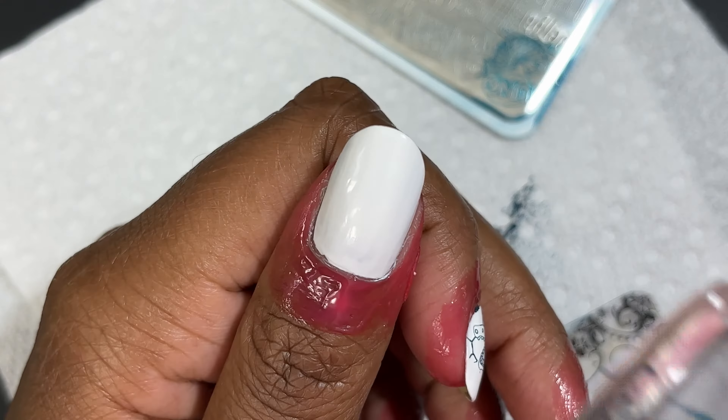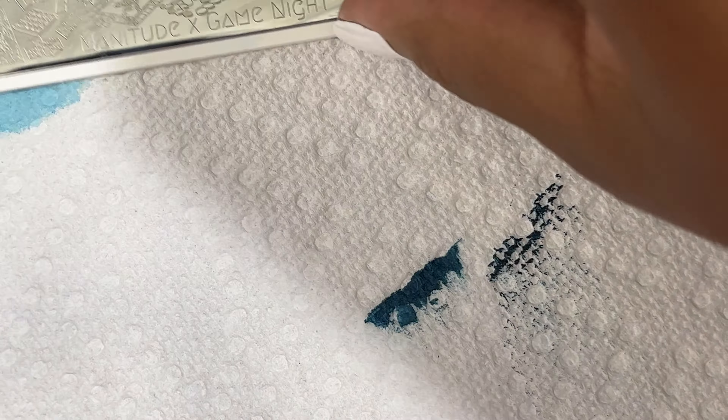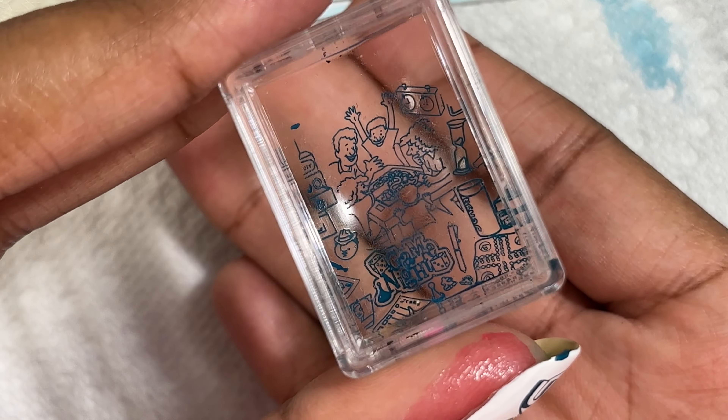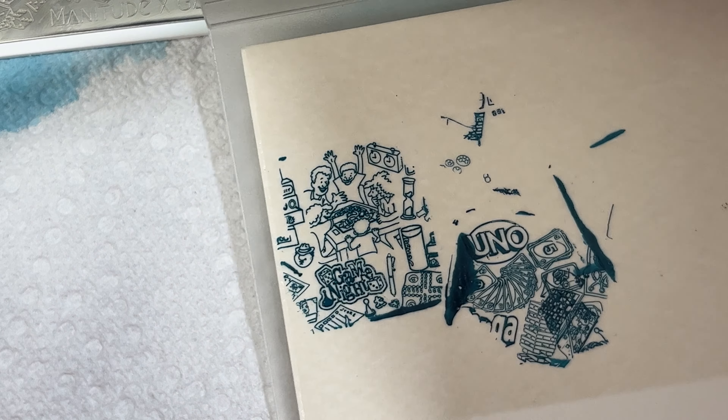I'm taking pure acetone and cleaning this stamping plate. I'm going to pick up one more large image and stamp it onto my little sticky pad so you can see how some more of the images transfer. I like this plate — none of the images were too big. There are a few images that might not completely fit on your nail so you might have to shrink them, but nothing ridiculously crazy. Most of the images were pretty small so they should fit on your nails. You can see this transferred beautifully. I really enjoyed this plate and had no issues with it.